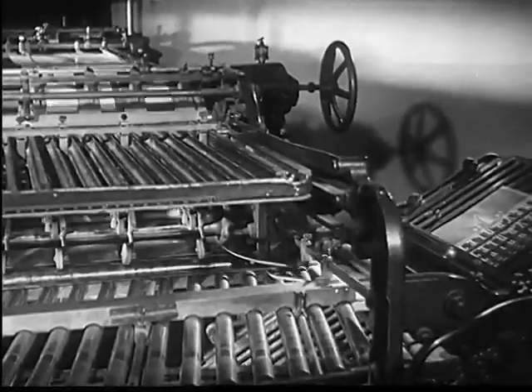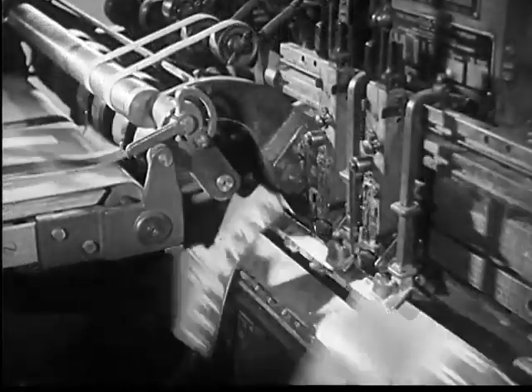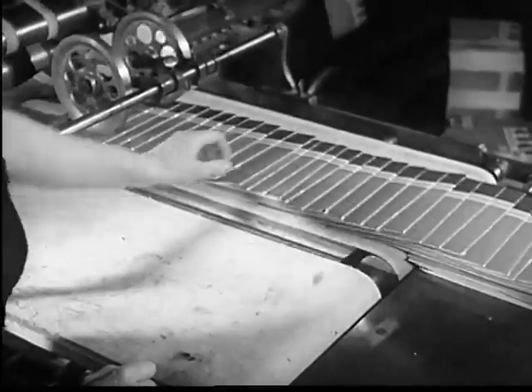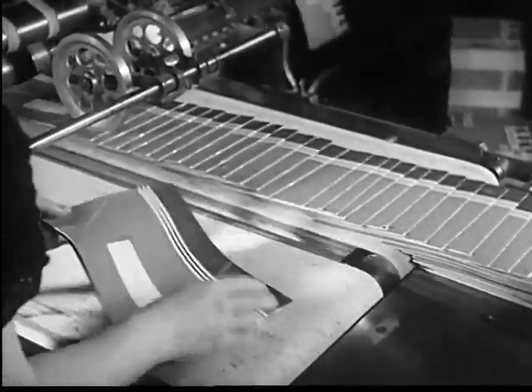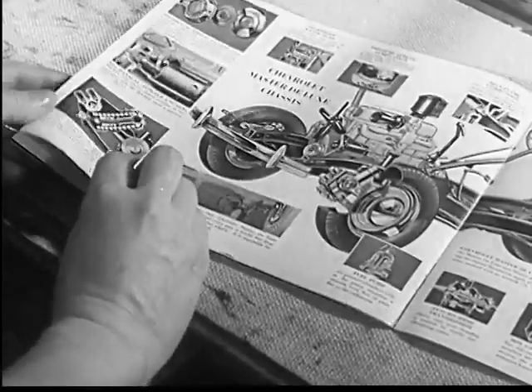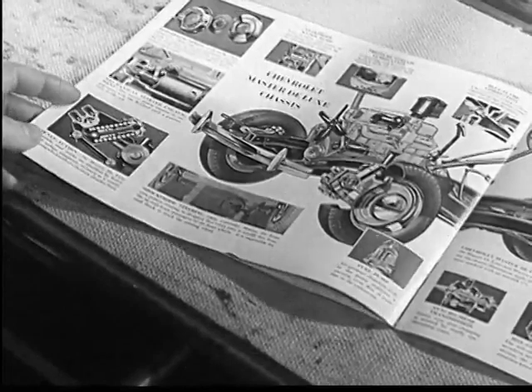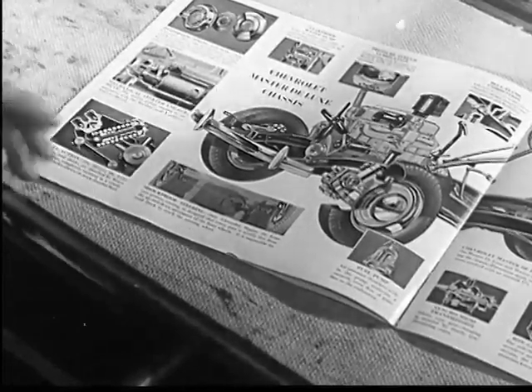Trimmed, cut, and folded, these sheets of paper become neat pages in a booklet. Combinations of every type of engraving plate are used in a single booklet — zinc etchings, half-tone plates, and special processing — in an impressive array of the variations possible in modern engraving.